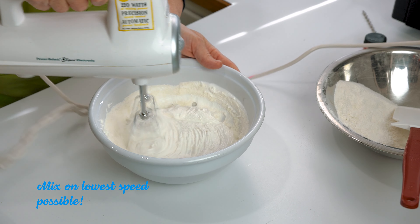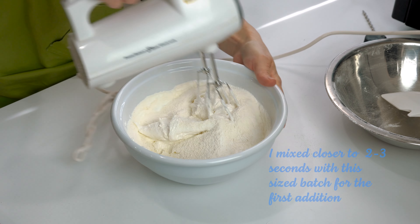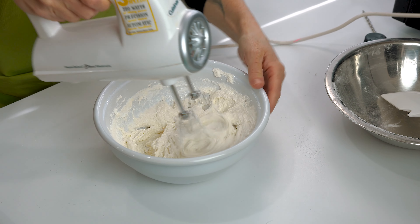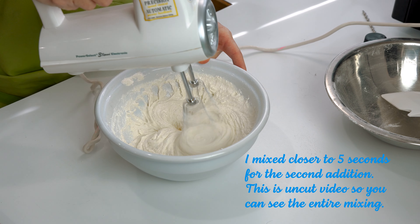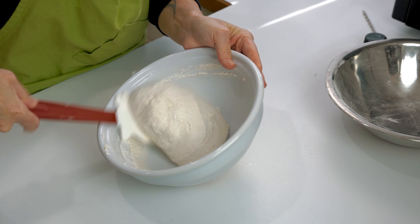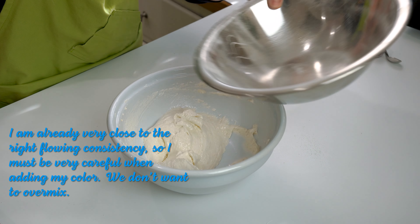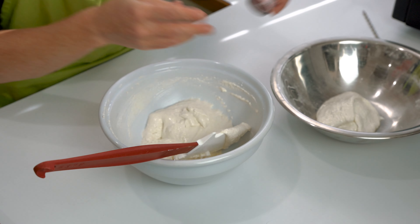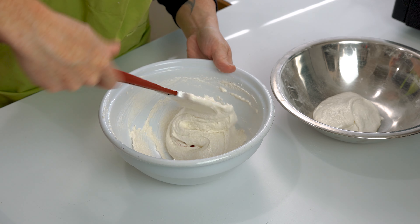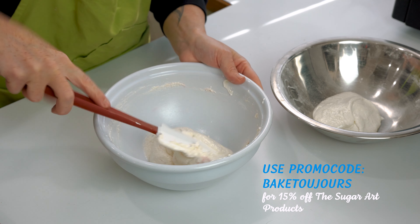Once I add my first addition of dries, I put the hand mixer on low speed and whisk it in carefully for about five seconds, then add my second addition. Once all my dries are in, I whip again on lowest speed until combined — about seven to ten seconds tops. Now I want to add color, so I separate my batter here and carefully fold in red rose master elite color from the Sugar Art. If you need a great colorant for macarons, I suggest the Sugar Art Master Elites — they keep their pigment when baking, you only need a little bit, and they don't add moisture. You can use Baked Toujour at checkout for 15% off.